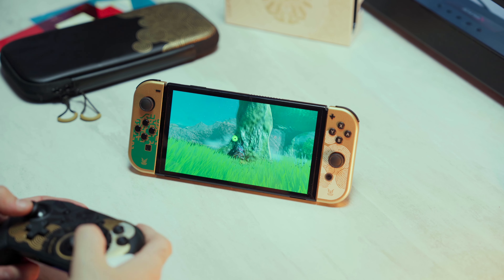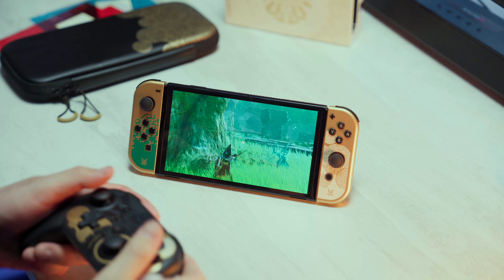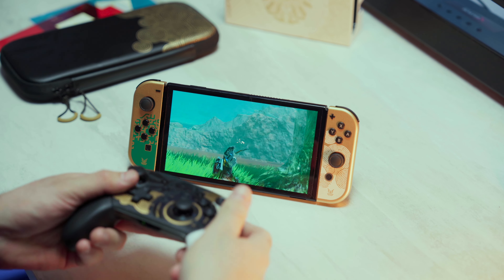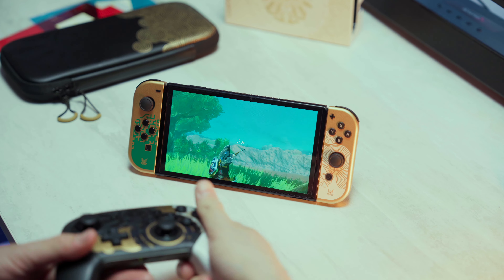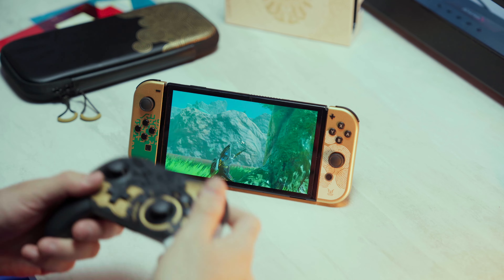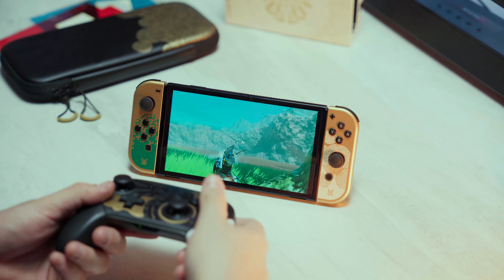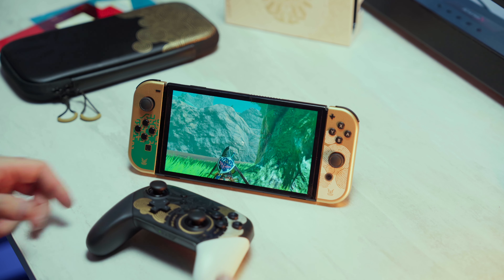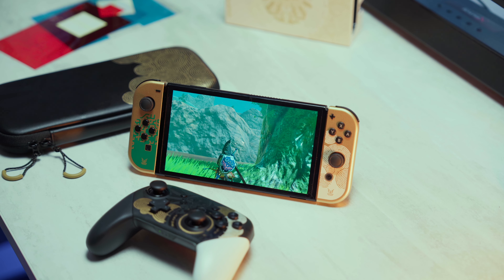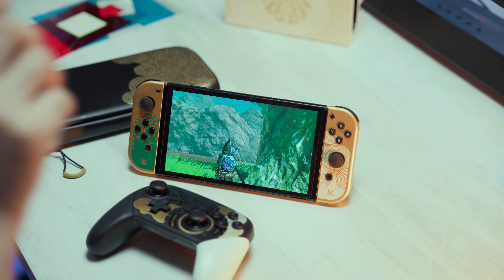Does this have gyro controls? Yes, this has that as well — that's actually cool. I didn't know that the pro controller had that. I mean, that makes sense — why would they not have it? There it is, Zelda Tears of the Kingdom. I got all the swag and yeah, it feels good. I feel accomplished and I'm happy I got it.